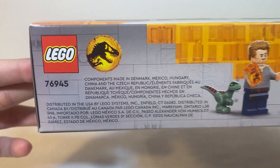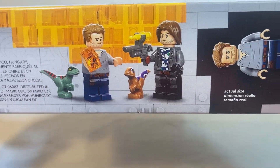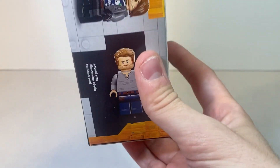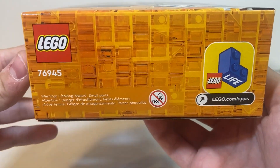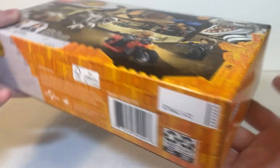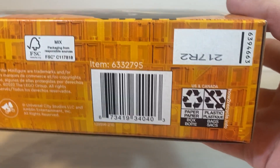As far as the top, we get the Legos of the set again, information of where it was made, the minifigs and mini dinosaurs in this set, as well as an actual size minifig picture of Owen Grady included in this set. On the left hand side, we get the Lego logo again, not for children under 3, and Lego Life. Along the bottom, we get the logos of the set again, information of legalese, recyclables, and the barcode.